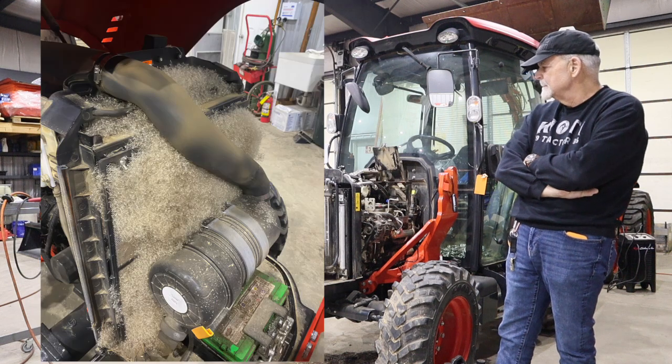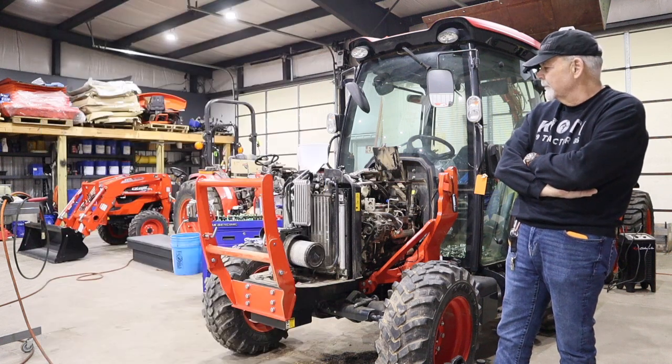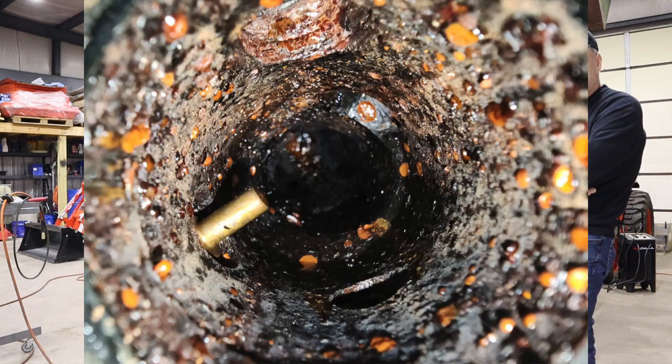And here — even the coolant. This is looking down the throat of where the thermostat was removed.